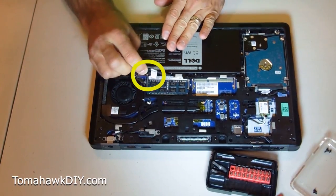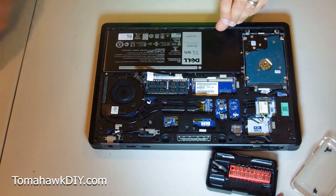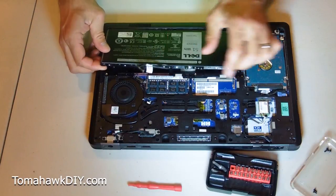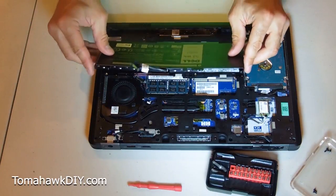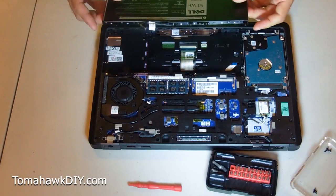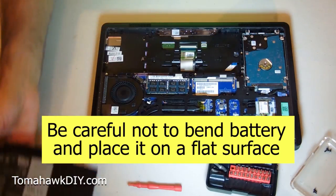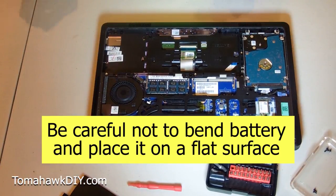Okay, here we go. We're gonna pull this tab just like that, and then we're gonna get our battery out. There we go. See how that came out right there? It slides that direction — pretty easy to take out. I will note, this battery is a little bit flimsy; you can kind of feel it move. I'll be really careful not to bend it, and set it down on a flat surface where it'll be nice and safe.